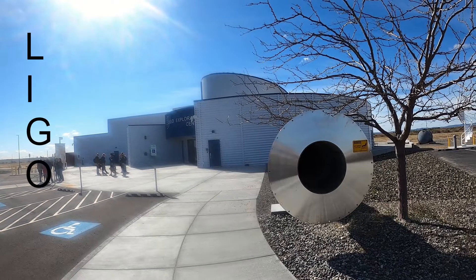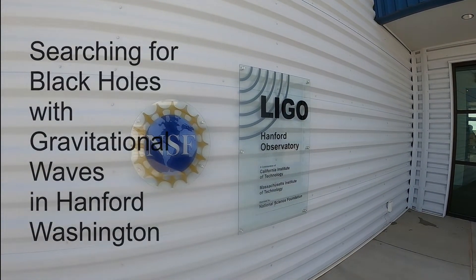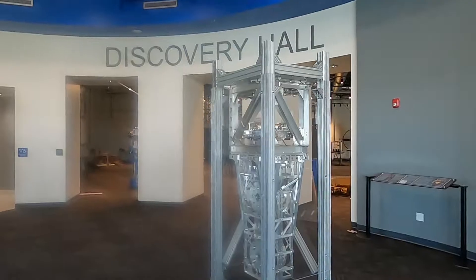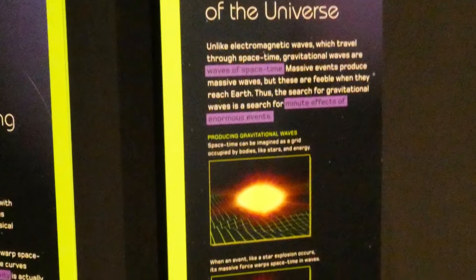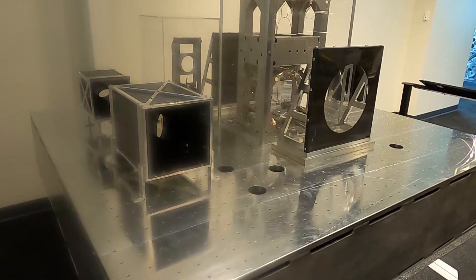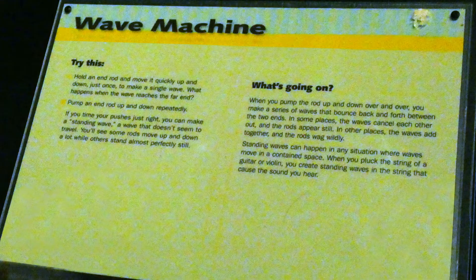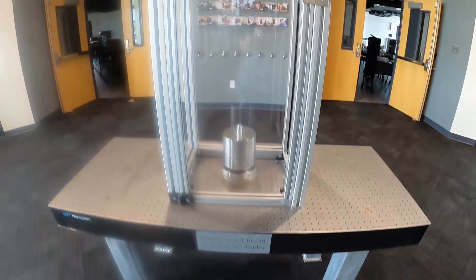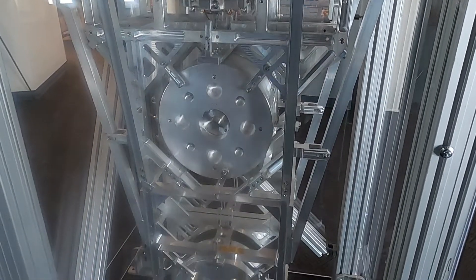This video is brought to you by [sponsor]. If I layer those pendulums — if I have four layers — it does that even more. We need our mirrors to be a billion times quieter, stiller, than the ground you're standing on right now.